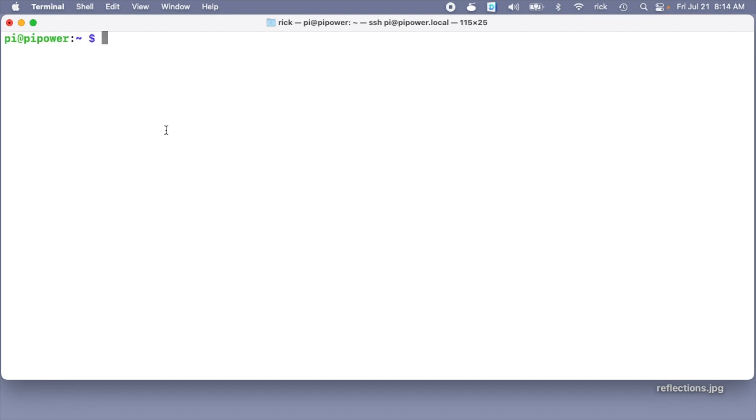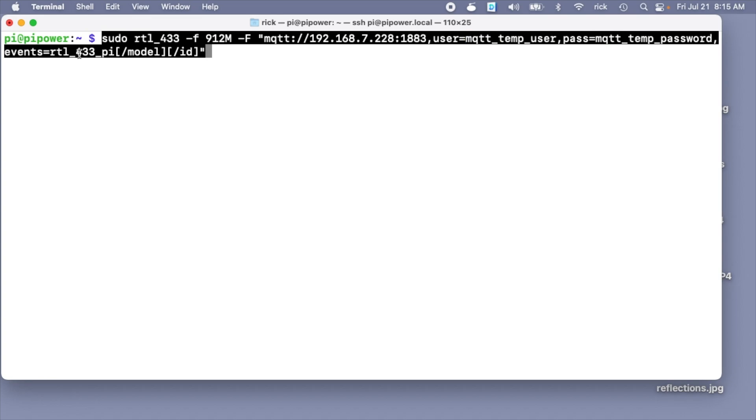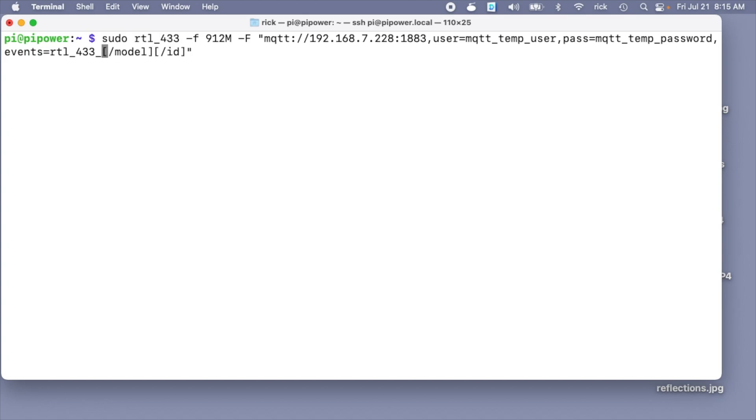Now we're collecting data from the meters and we want to send that to Home Assistant using MQTT. I'll paste in a command and go over it. We're scanning 912 megahertz, and then this uppercase -F is going to output to MQTT. We have a URL for the MQTT server: mqtt:// followed by the IP address of our Home Assistant server, then comma user= with our MQTT username. Past that we have comma events= with the topic structure: rtl_433_pi/[model]/[id]. I'm going to change this topic to pi_power.